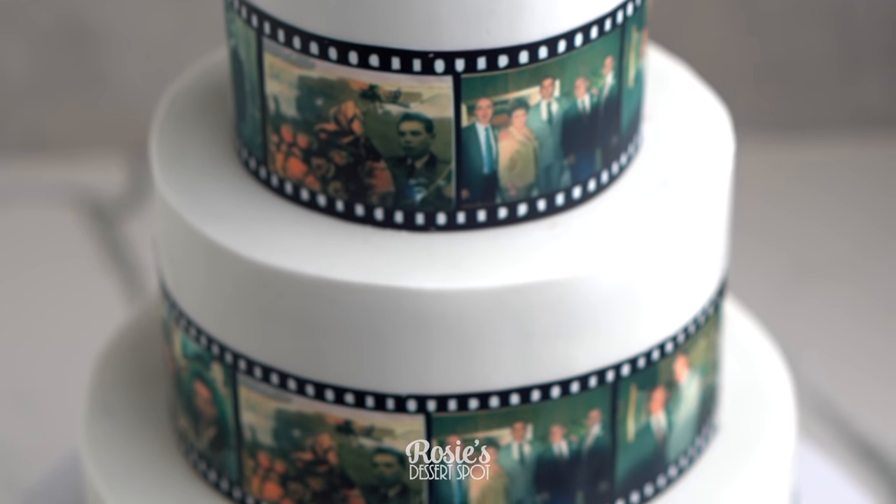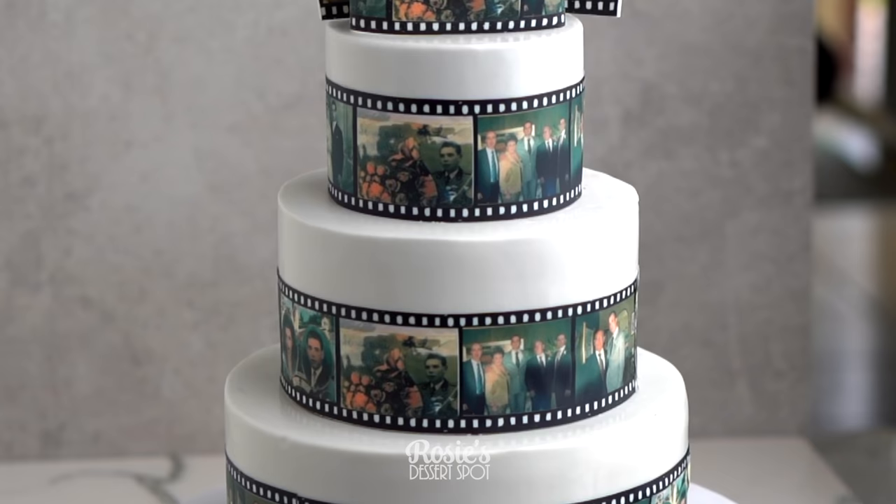Hey guys, welcome to Rosie's Dessert Spot. In this tutorial we'll be creating a fun three-tier cake with a film strip sort of effect.